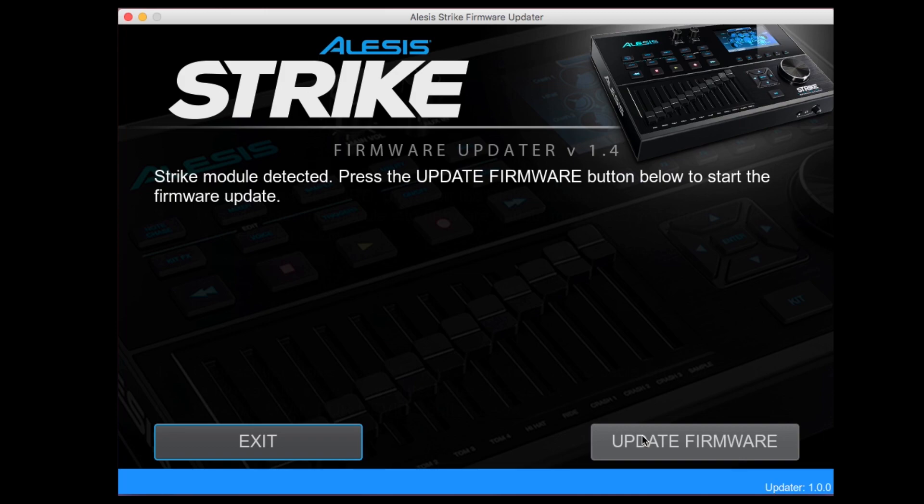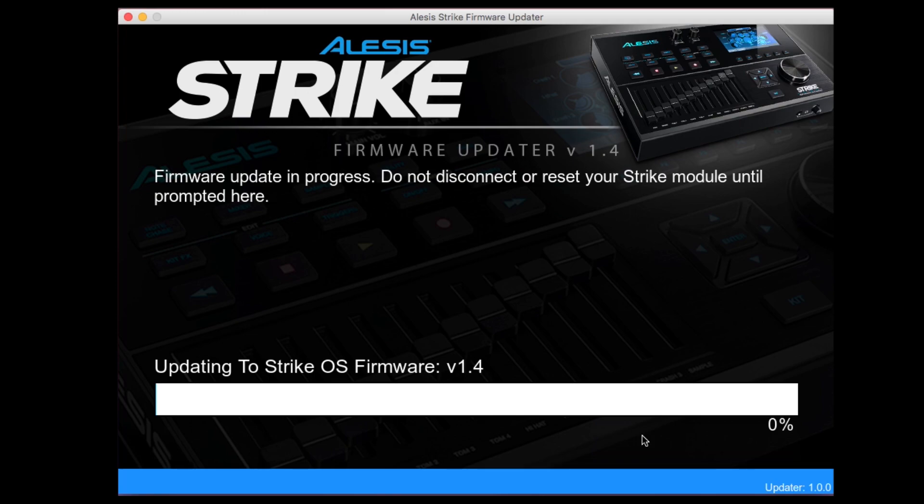Click update firmware. The first of two parts of the update process will now begin. First, the firmware will be updated, and then when that is completed, some new content will be added to the module. Do not disconnect or power off the module for the entire duration of the update process. First up is the module's operating system — allow the update time to install the firmware. When that is completed, the trigger firmware will be updated. After the trigger firmware has been updated, the first part of the update process is done.